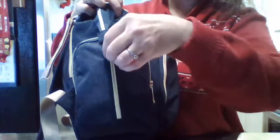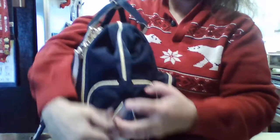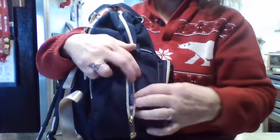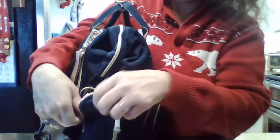This outside pocket has a double zipper, same as the other side but with the added feature of being accessed from the front. You could put wipes, tissues, or a portable bank charger in here since a lot of kids use electronics. I have some wipes in here — it's an average travel wipe container, which fits nicely.